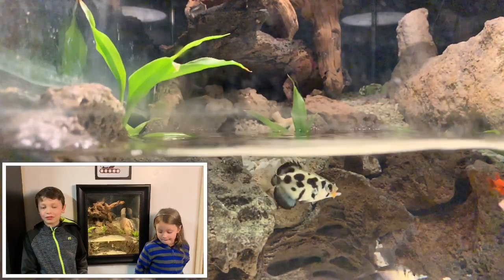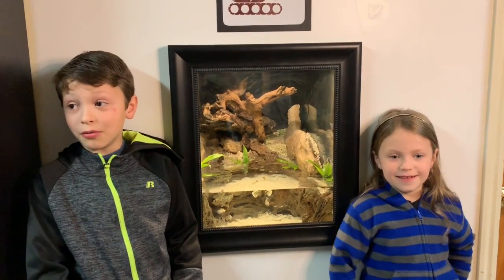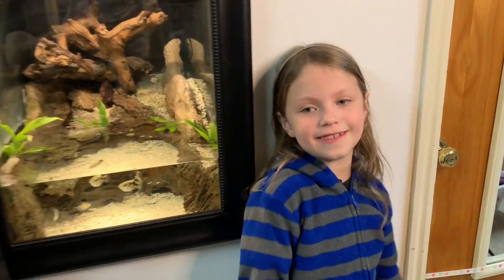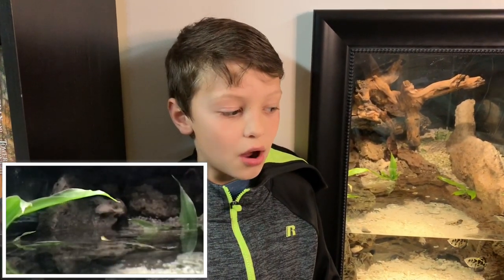So Alex and Ricky, did you get to see the archerfish shoot water today? Yes. What did you think? It was amazing. Ricky, what did you think? I think it was really cool. So what did the archerfish shoot at? Shrimp. It was on a leaf and Scott shot it down.